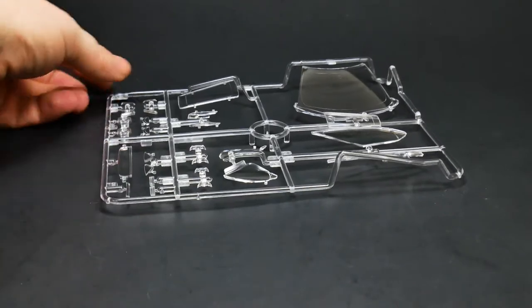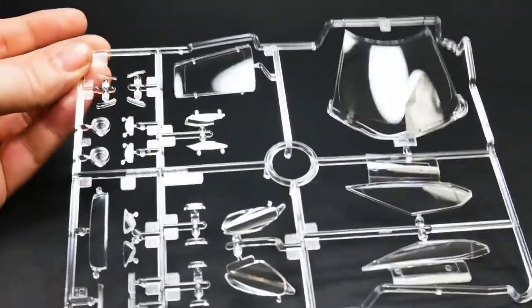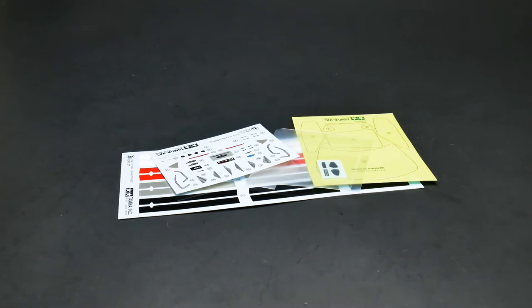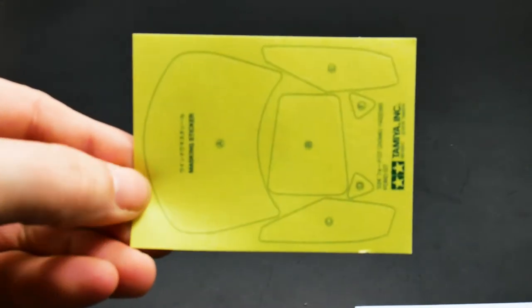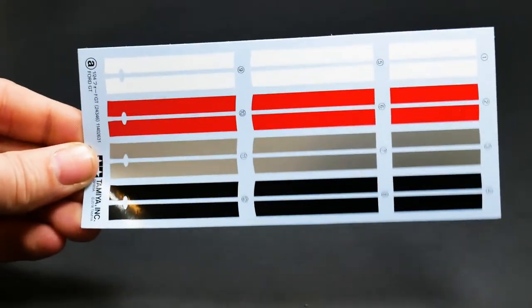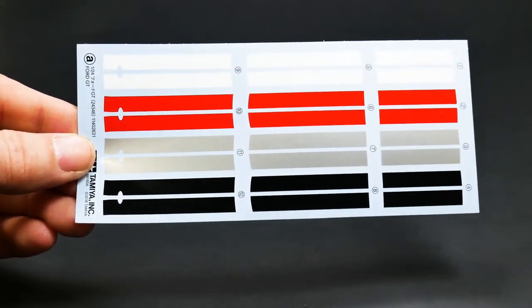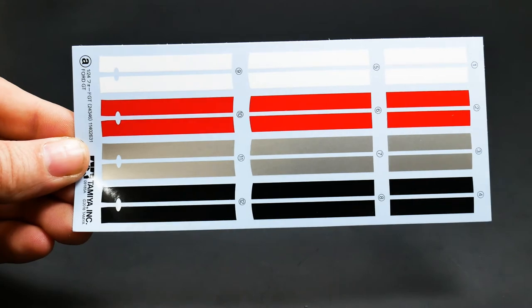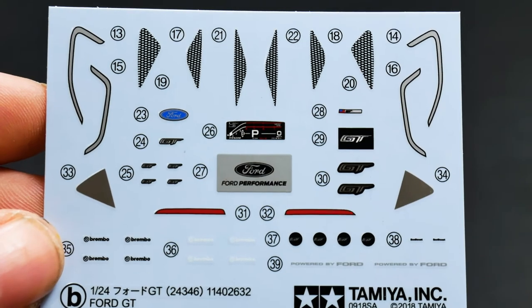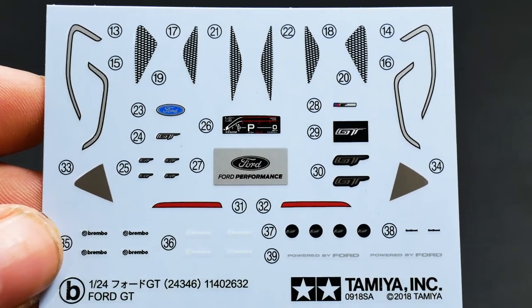And the clear parts tree next. Last but not least, decals and the window masking. You do get, typical to Tamiya fashion, a set of window masks. A set of metal transfers for the mirror faces. A decal sheet with stripe options — you've got black, gray, red, and white — so that gives you plenty of body color options if you want to use the stripes. And finally the decal sheet itself — there isn't a whole lot there. Some mesh decals represent the vents, and there are the rest of the decals.